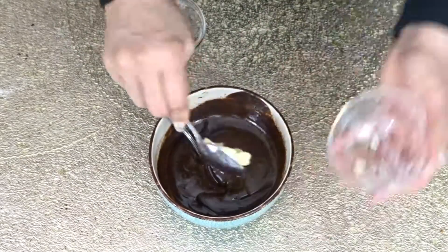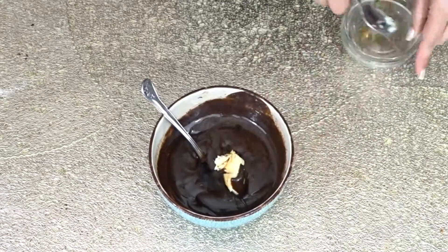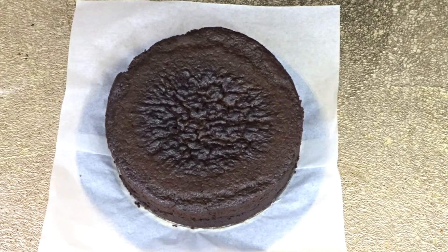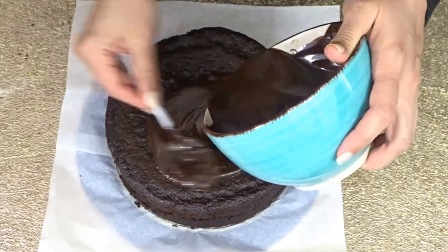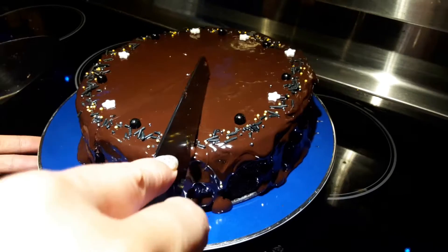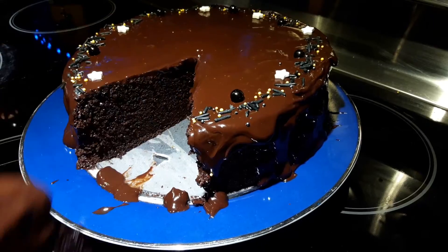Add 1 teaspoon of butter and half teaspoon of vanilla extract to complete the ganache. Here is our cake — we are just going to pour the ganache on top. This is the final product! If you like this recipe, please like, comment, and subscribe, and enjoy!